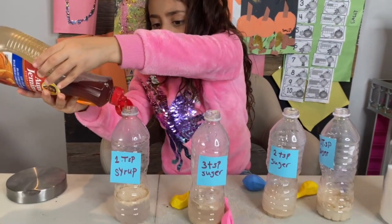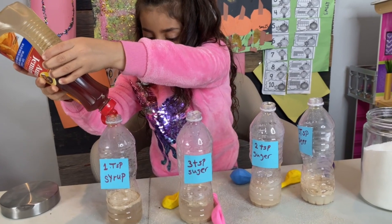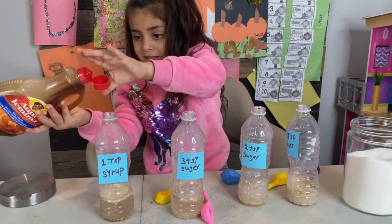It's syrup time! Let's pour the syrup inside. More, more, more. This is it. That's it. Perfect.